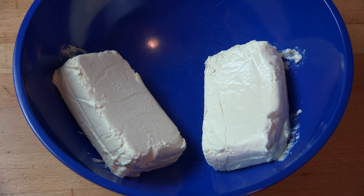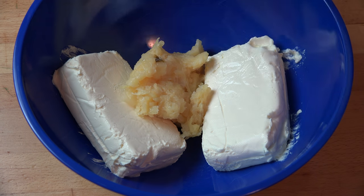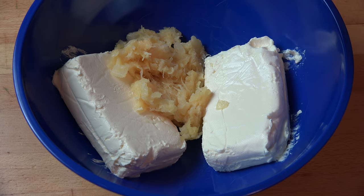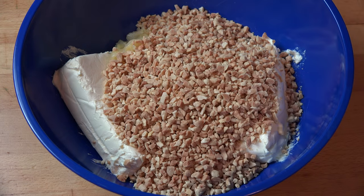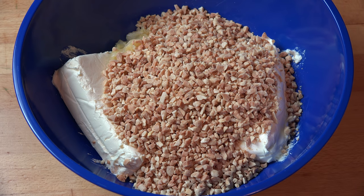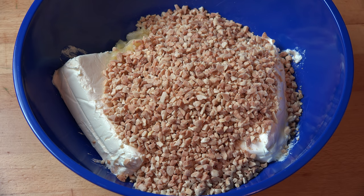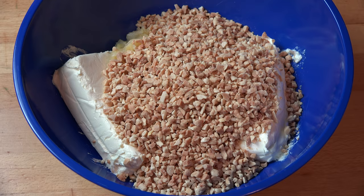Next, in a large mixing bowl, I've got two blocks of Philadelphia style cream cheese, about 500 grams in total. I've left it to go to room temperature so it's nice and soft and easy to mix. All we need to do is put the drained pineapple in as well. I'm also putting in two cups of finely chopped nuts — I'm using crushed peanuts today, but you can use any nuts you prefer. If you have a nut allergy or just don't like nuts, you can replace this with two cups of finely chopped cookies or biscuits of your choice. Chocolate chip cookies will be particularly good for this.